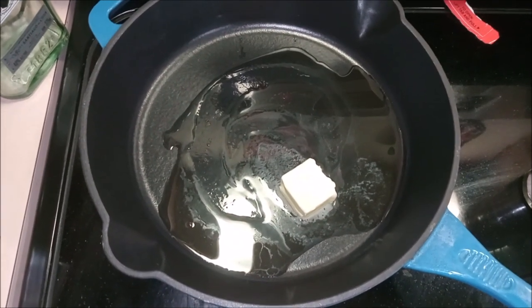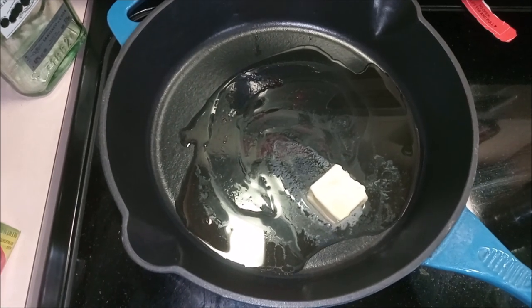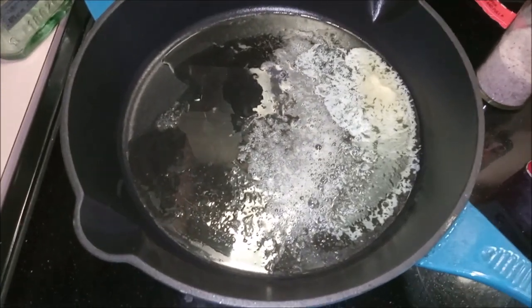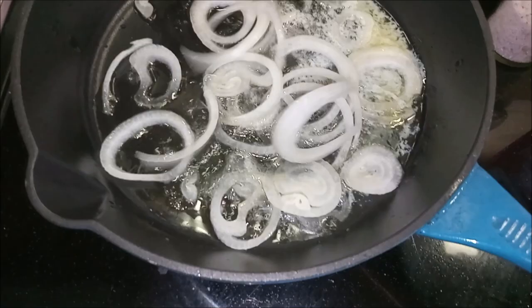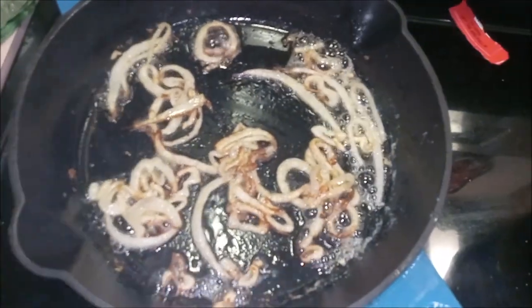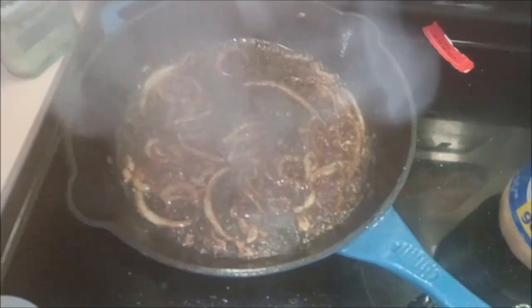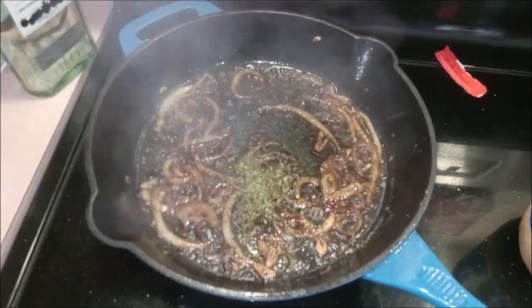The first step to our sandwich is going to be braising our onions. For that we're going to need oil and butter in our pan, and once that melts we'll get started. Now that our butter and oil are very, very hot, we are going to be putting in our onions and letting those brown up for a while. Once our onions are starting to get brown, we're going to add our bourbon, then our spices, and give that a little while to caramelize.